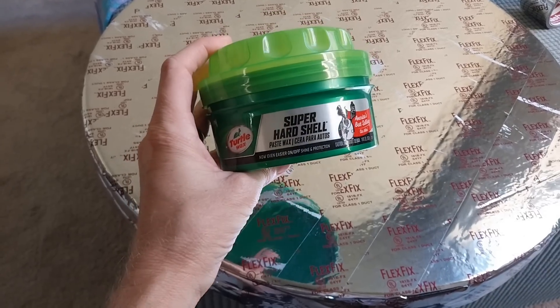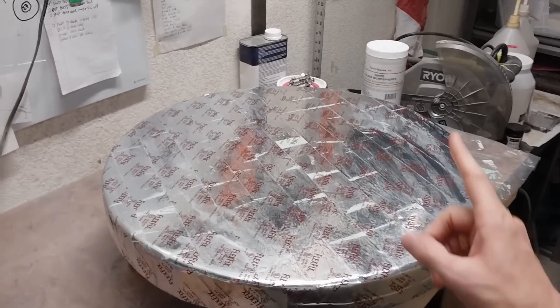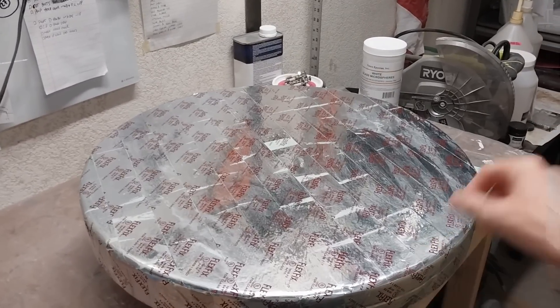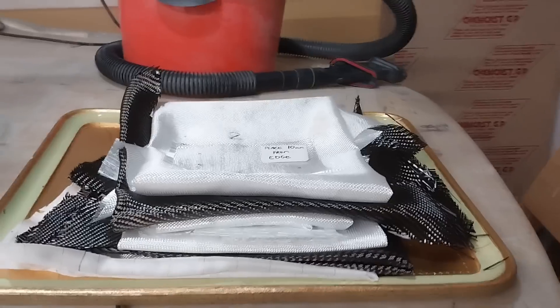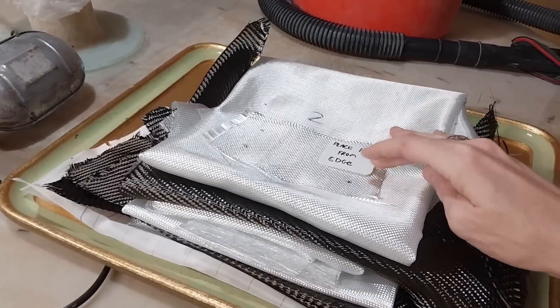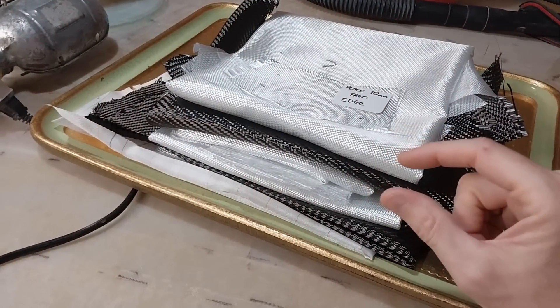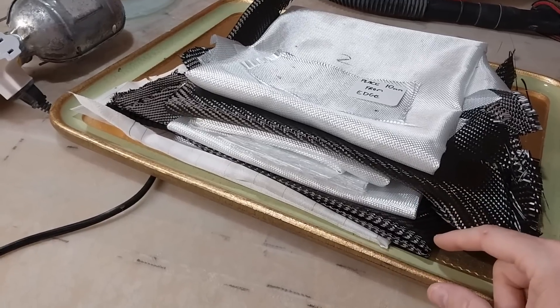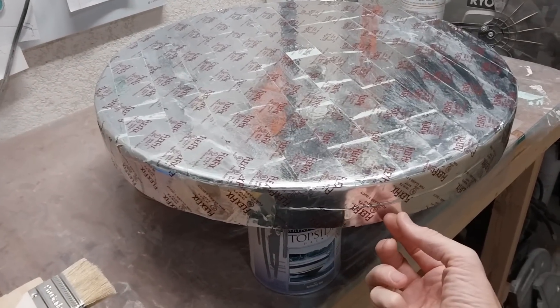My mold now has a liberal application of wax. My plan is to do one coating of epoxy mixed with fairing filler, then one chopped strand mat layer. Then I've got a couple of small pieces to reinforce where the hinge bolts are going to come through, then six-ounce carbon fiber, six-ounce 10-millimeter foam core, six-ounce carbon fiber, six-ounce, and then some more chopped strand mat around the edges to thicken things up. I'm hoping for a final thickness of about five millimeters.